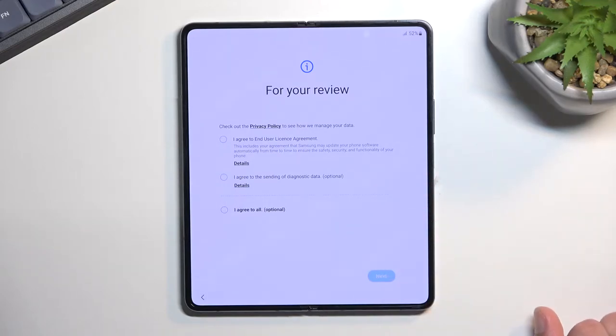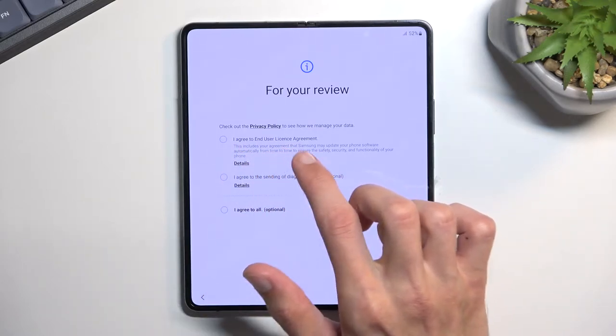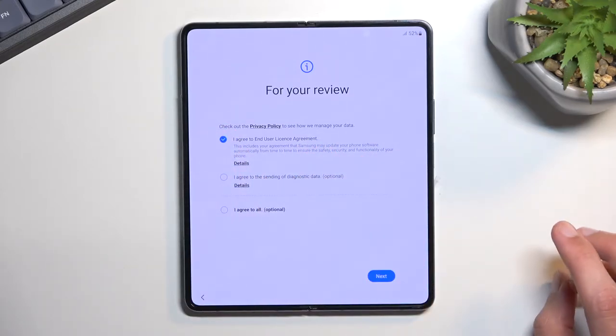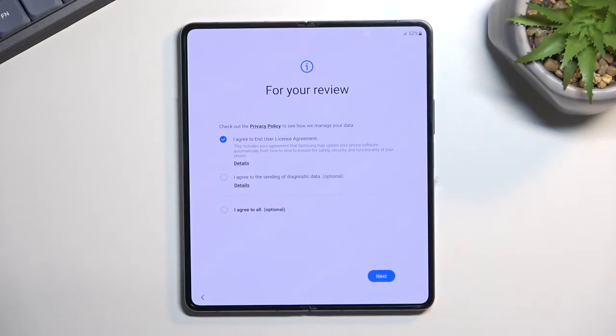On the next page we have some things for your review. We have a user license agreement and also some optional items that I'm not going to go into, so select the first one — that's the only one that you need to select. Additionally you can tap on the details right here to read exactly what you're agreeing to.